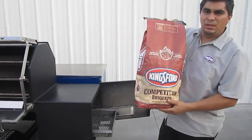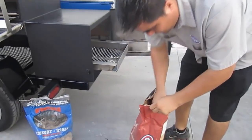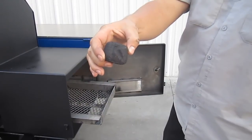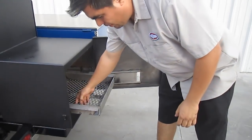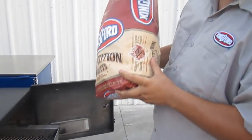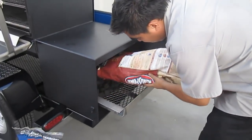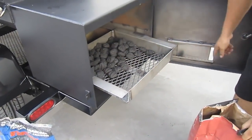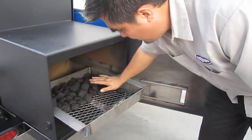Now we've got the Kingsford Competition Charcoal. The reason why we like Kingsford Competition Charcoal is because they give you the exact same size over and over, so you have control of the burn and can do different patterns when you put the charcoal in. In this case, with the Sniper we're just going to pour in about three and a half pounds, because we're going to burn for two hours at 250 degrees. On the Sniper, because the oxygen is coming from the front and forcing the heat to the cooking chamber, we always like to do it in this pattern.